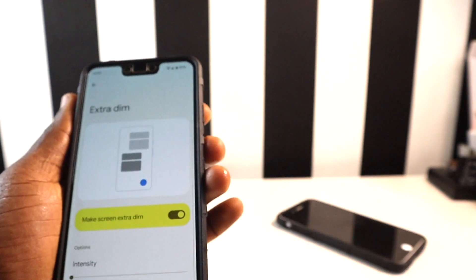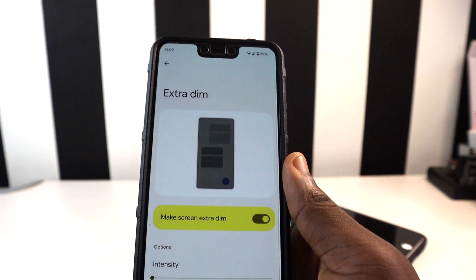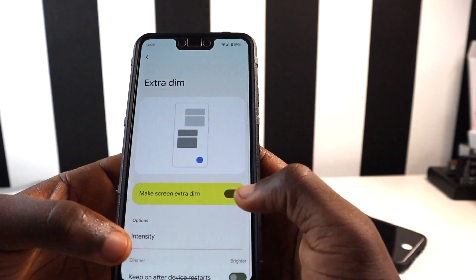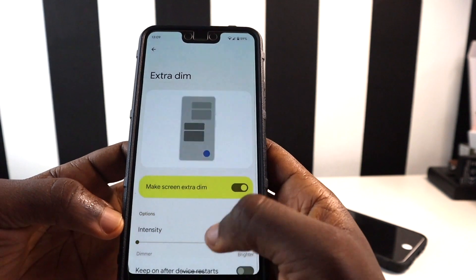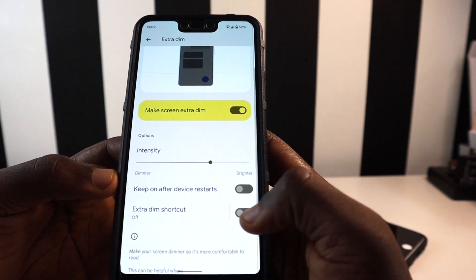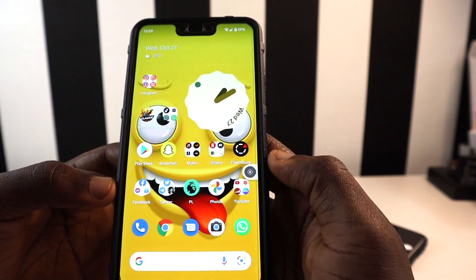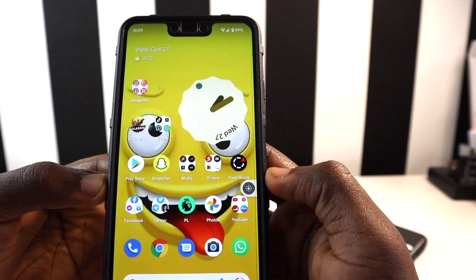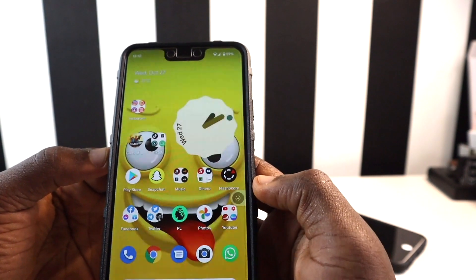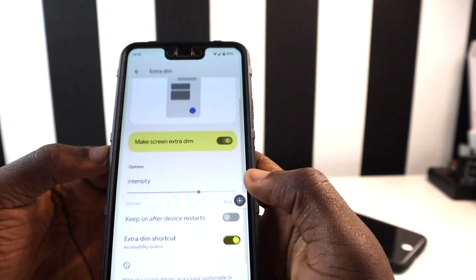This can help improve the battery life of your device. If you're out and your battery is running very low, you can turn this feature on to save some battery for the things you need to do. You can tweak the intensity to however you prefer. You can also scroll down to add an Extra Dim shortcut — tap it to activate or deactivate Extra Dim anytime.